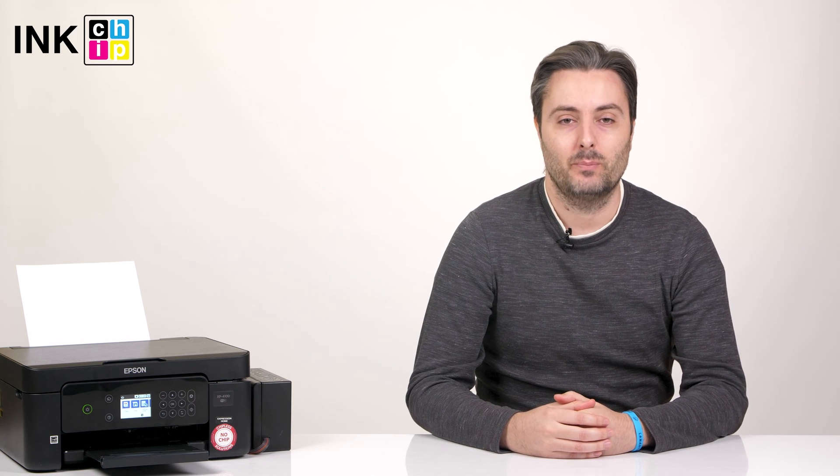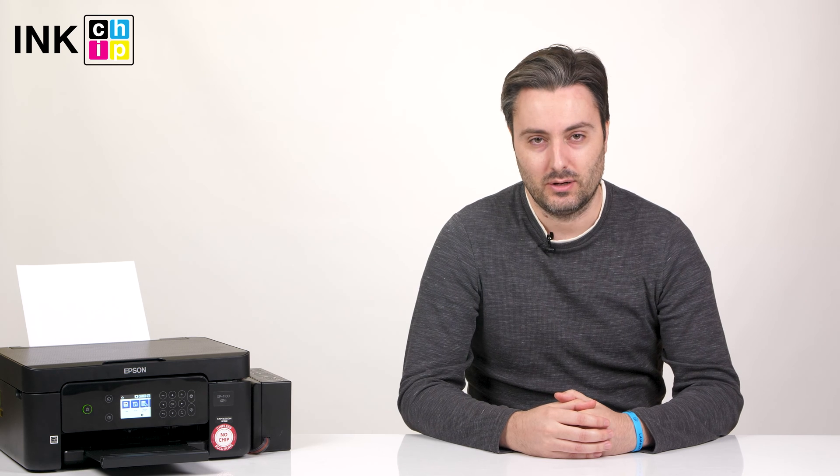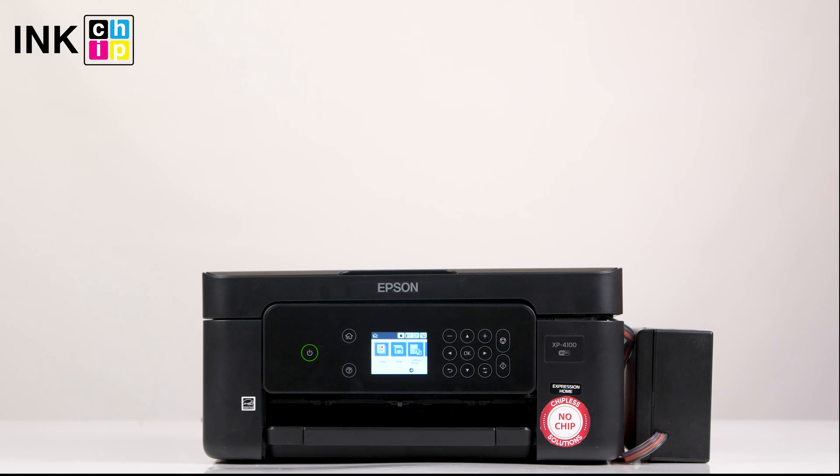Hi, this is InkChip YouTube channel. Today I'll show you how to fix the paper jam error on your printer. Let's take Epson XP4100 as an example.